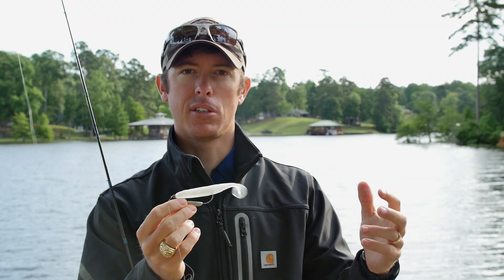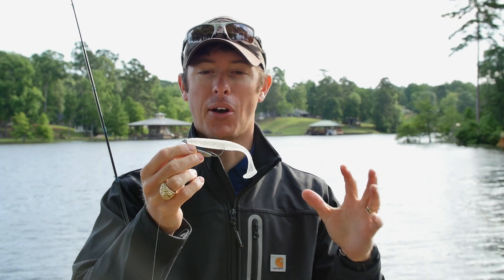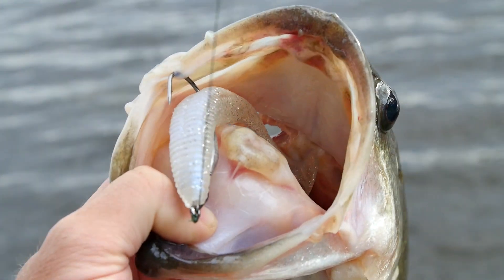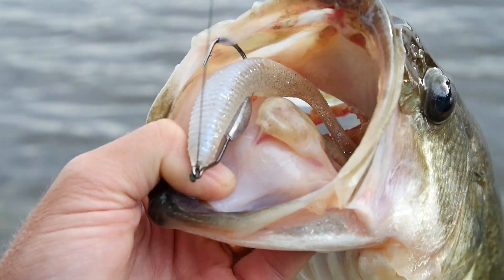I actually caught my first bass on this just a few minutes ago — my third cast with the bait — just letting it sink, and it hit on the way down. That's really important if you're fishing a swimbait like this.